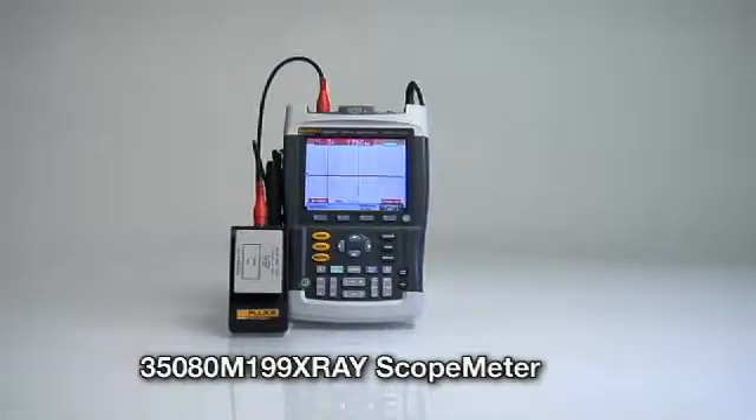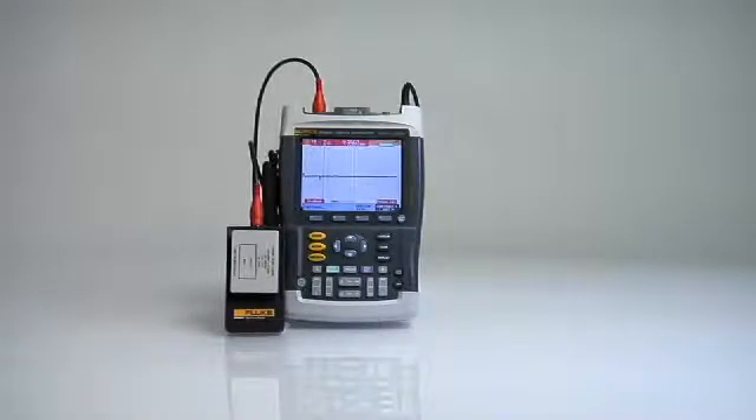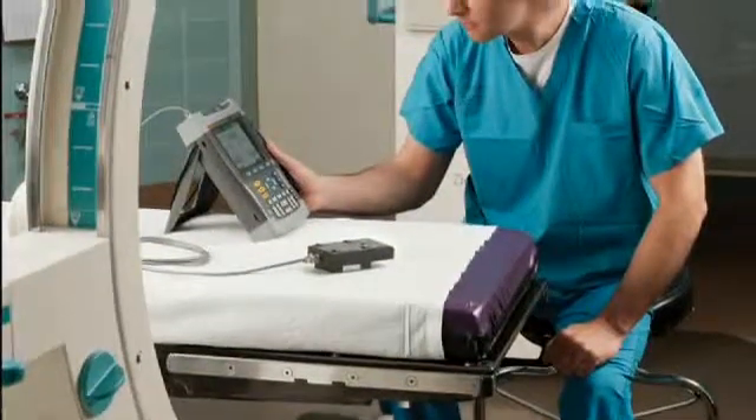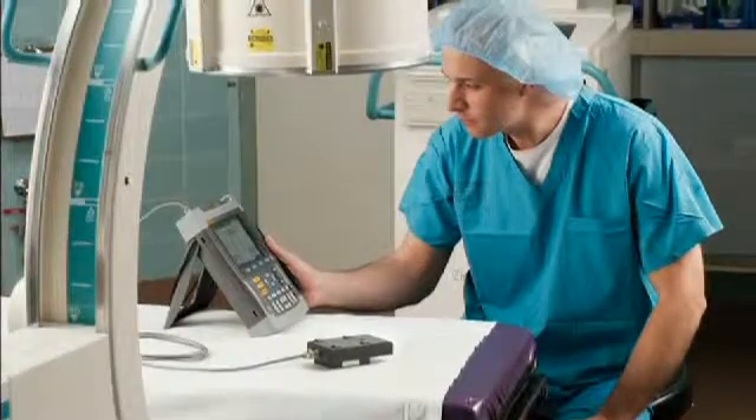The 35080M-199 X-ray Scope Meter is a new merger of Fluke Biomedical Technologies that is particularly valuable for the service or biomedical engineer to perform calibration or preventive maintenance.